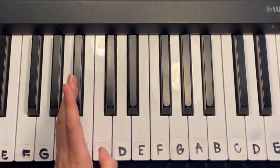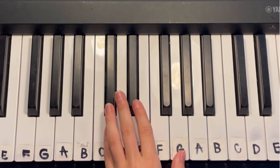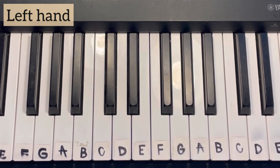This is what we're going to be learning today. First, I'm going to break down those chords.